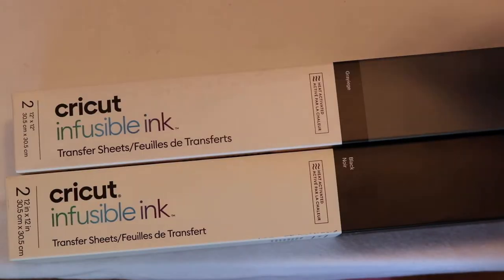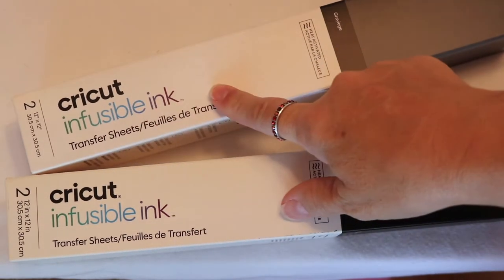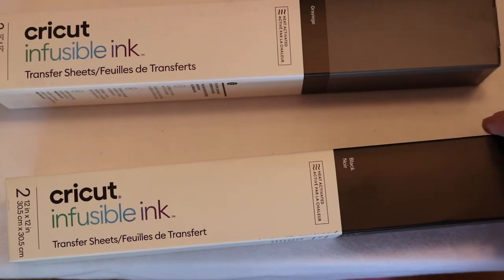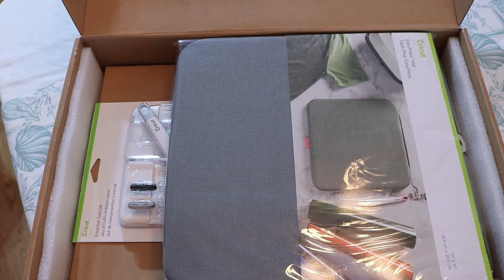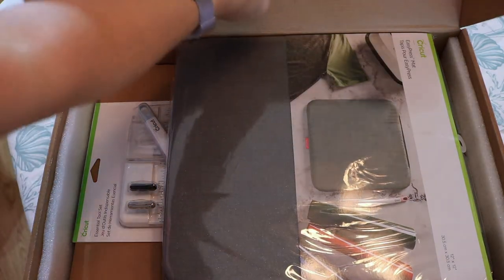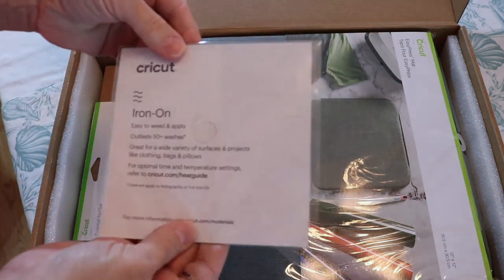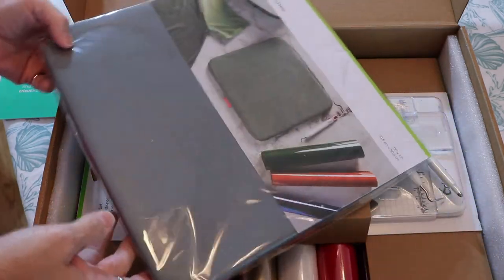Let's get to the unboxing. The first thing I wanted to show you that he got for me was the infusible ink, and these are transfer sheets. We got it in the gray color and also in the black color. All right, so here we are — we're into this bundle, and in the box on the top we've got our little instruction manual, and here are the items that come in this bundle.